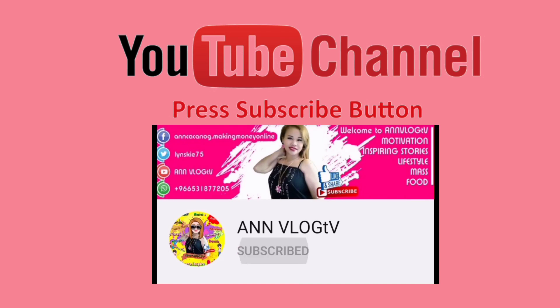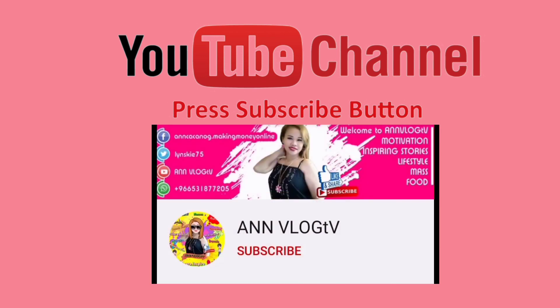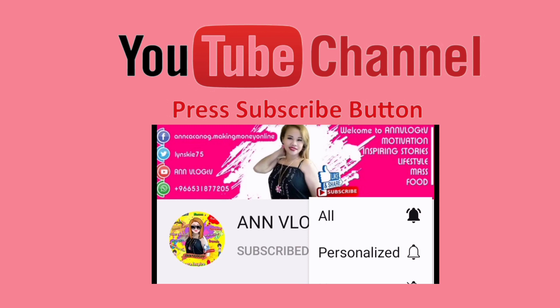If you are new to my channel, please don't forget to hit subscribe and vlog TV. Hit the notification bell also so that you will be notified for my future uploads and updates. So, let's be friends!